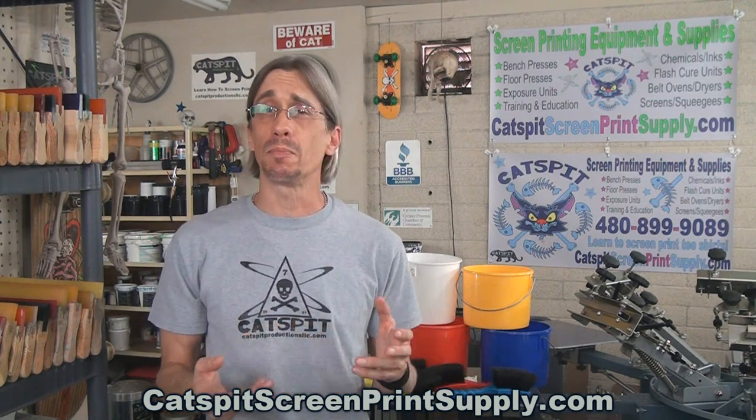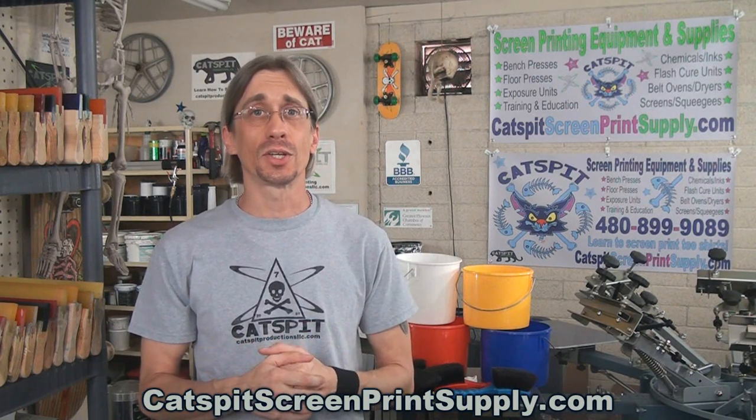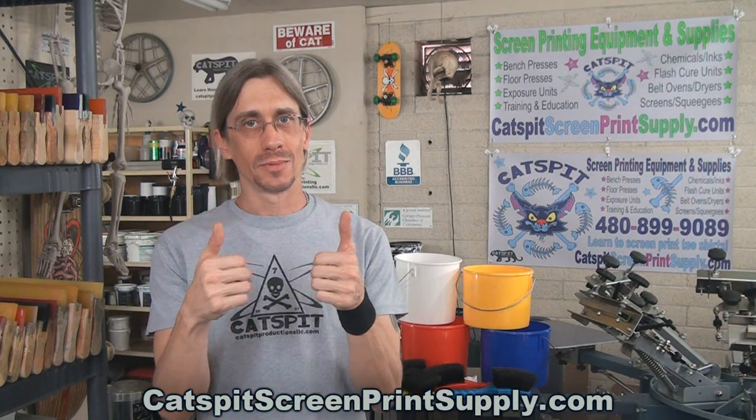Also note that the buckets may vary as far as their shape. The colors will be the same, but the buckets could have slight variances from batch to batch. So if you order some and they arrive looking a little different — maybe the white bucket is taller — that's just the way it is from the manufacturer. Other than that, you can get this product at CatspitScreenPrintSupply.com. Check out all my offerings there. Thanks a lot for watching — if you like what you see, thumbs up, leave a comment, and most importantly, subscribe. We'll see you next time.